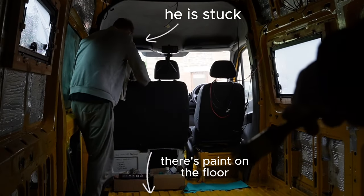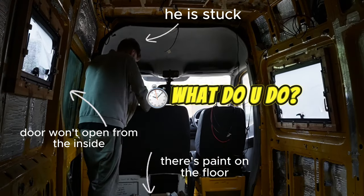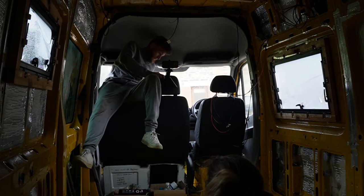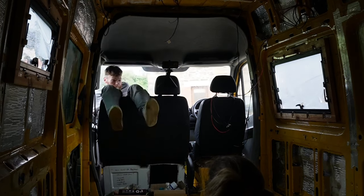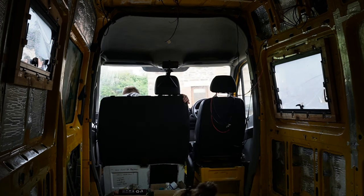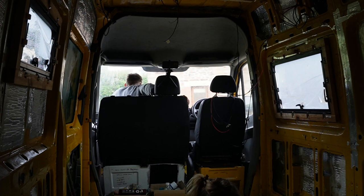He is stuck — there's paint on the floor and the door won't open from the inside. You put the headrest up. I literally have my bum out. Did you slide your trousers? Yeah.